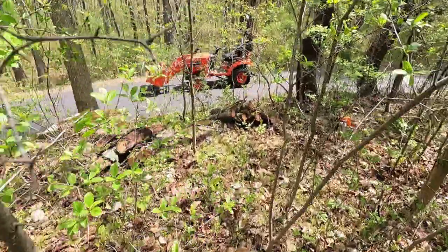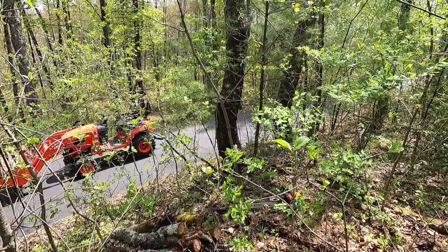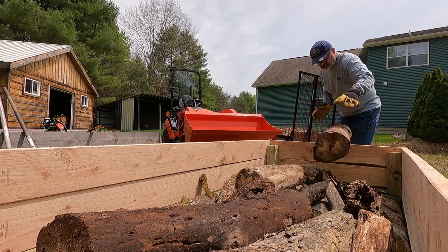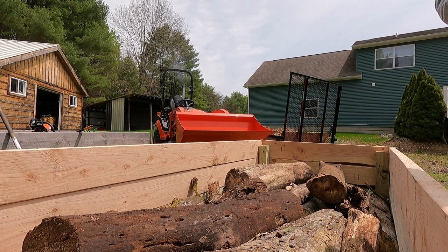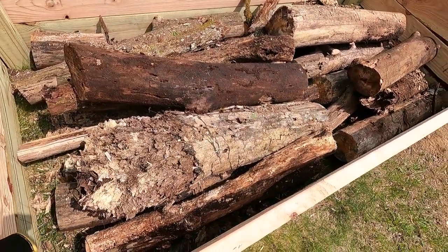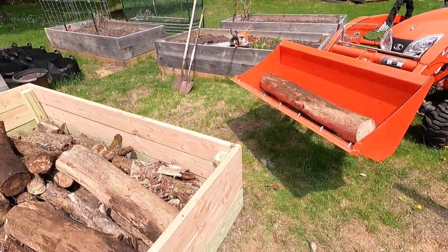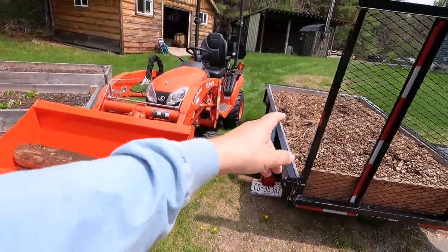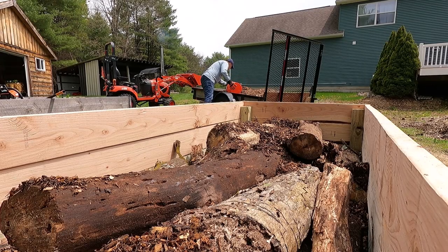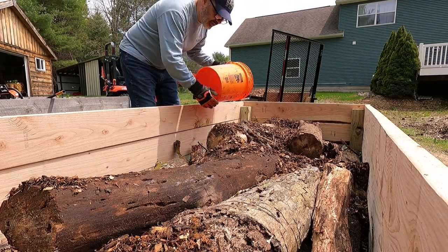I have quite a few pieces there. There we go guys — that's a little bit more than a third for this bed, and I still have one piece of log over there. I did about three and a half trips, cut a whole bunch of logs which were laying around the forest, and now I'm about to add wood chips.